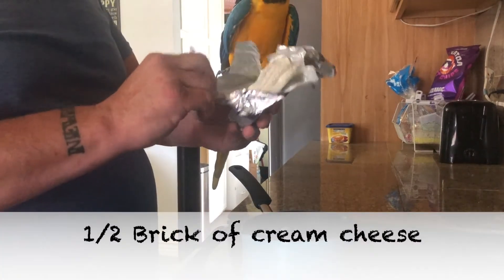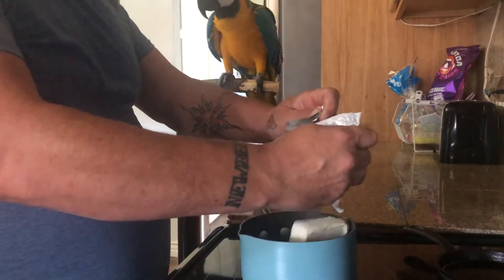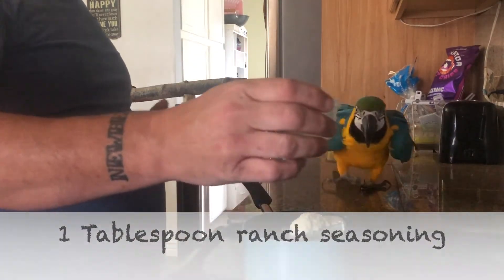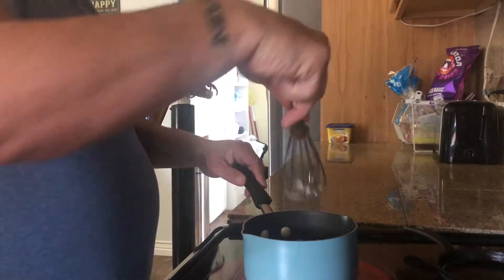We're gonna start off with a homemade alfredo ranch sauce. First thing you're gonna need is half a brick of cream cheese put into your saucepan. Next you will add a half cup of milk, followed by a quarter cup of parmesan cheese, followed by a tablespoon of ranch.